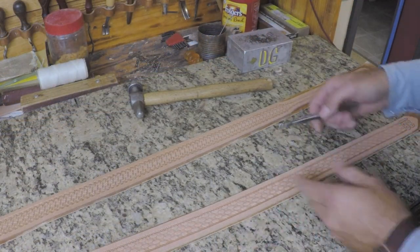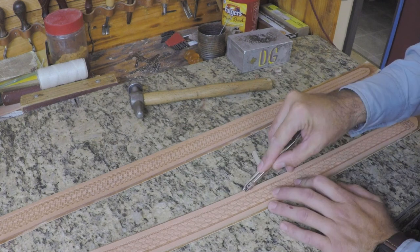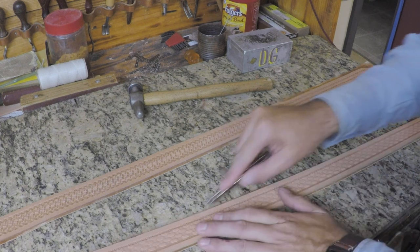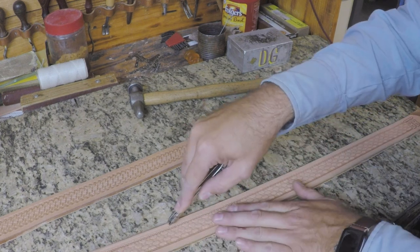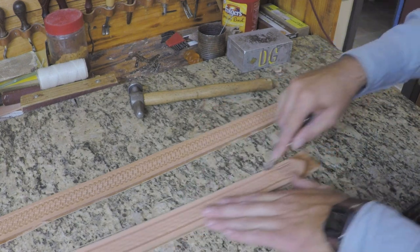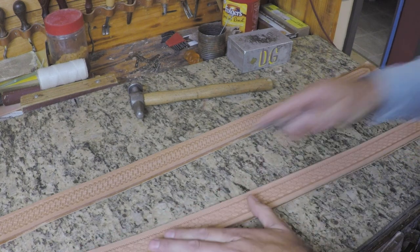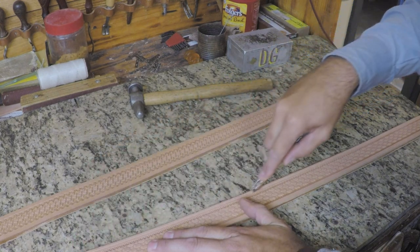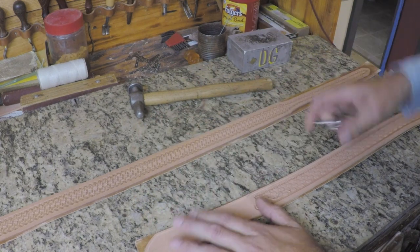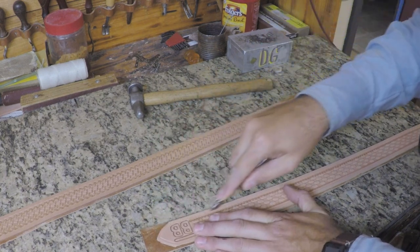We're going to set up our stitch line with a horseshoe brand groover. You want your stitch line basically at the center of your border. You certainly don't have to groove — especially with a Cobra Class 4, the way that machine stitches, you really don't have to. But I groove my stitch lines because I think it gives a more professional look. As a saddle maker, we're sure to groove our stitch lines all the time, and on my belts I feel like that carries through as well.